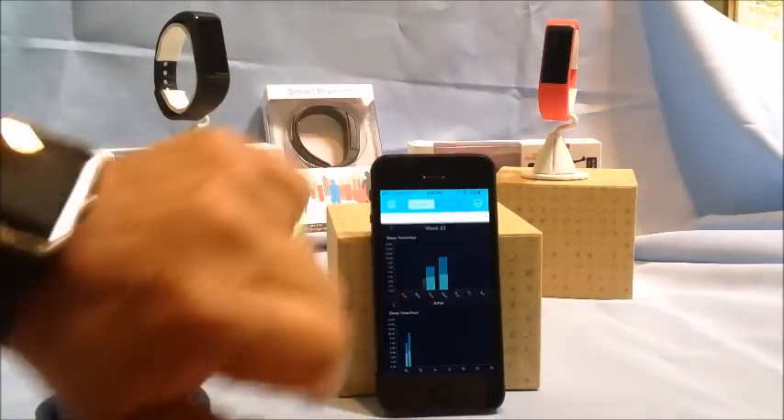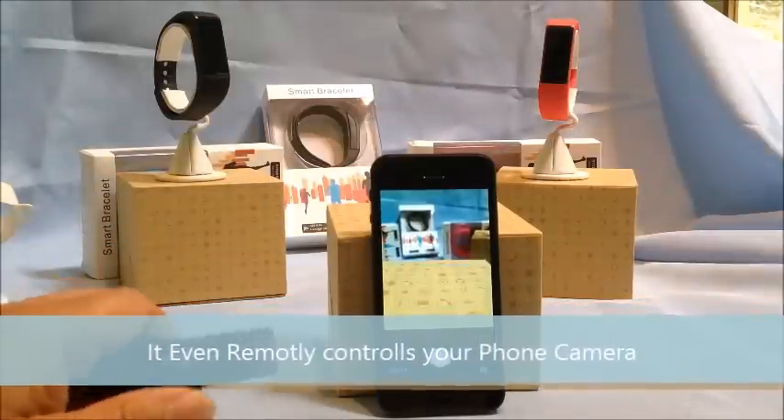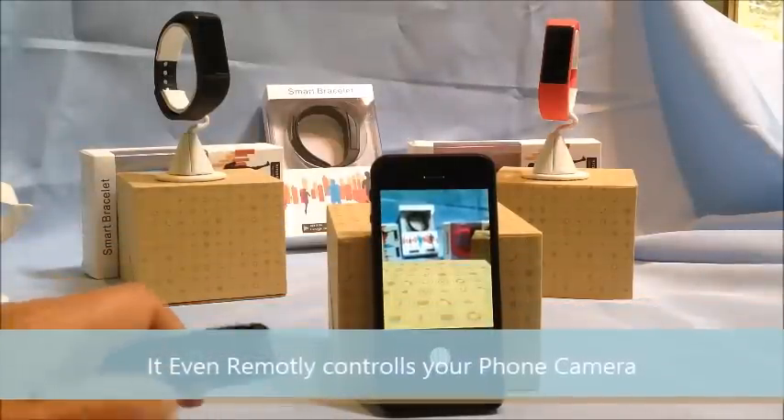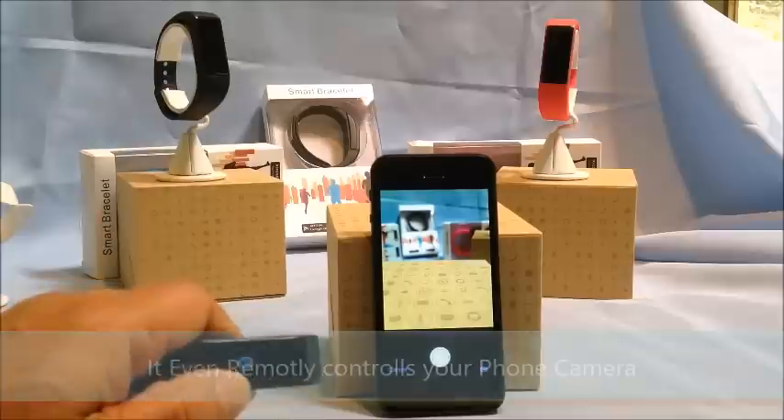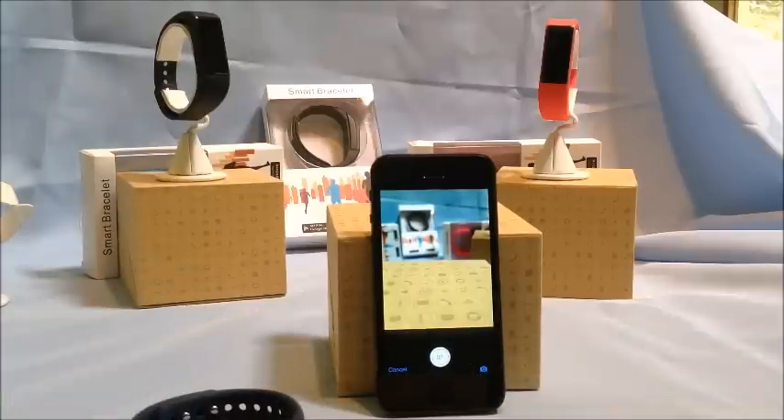It does one more thing that's pretty neat — it controls your camera remotely. When you activate the camera feature on the band, the camera shows up on your phone and you just touch the band to take a picture. I hope you enjoyed this demo — please give us a call if you have any questions or need additional information. Have a great day!